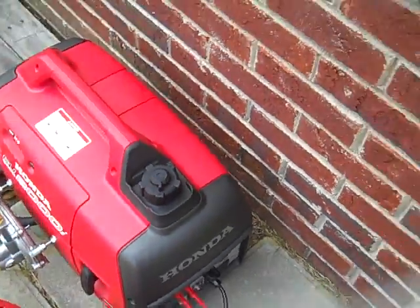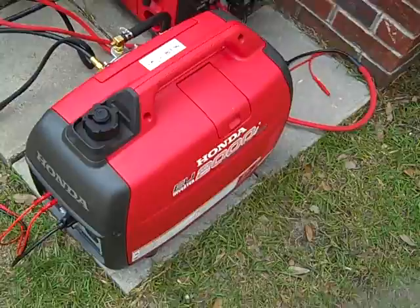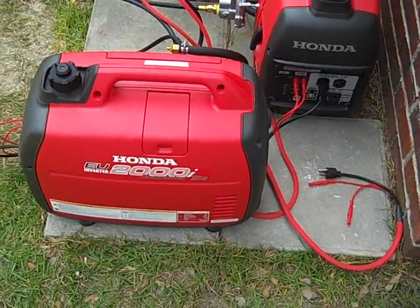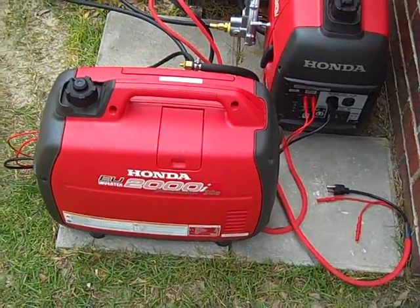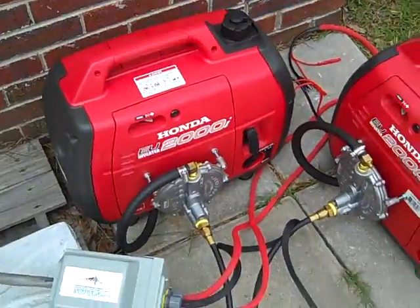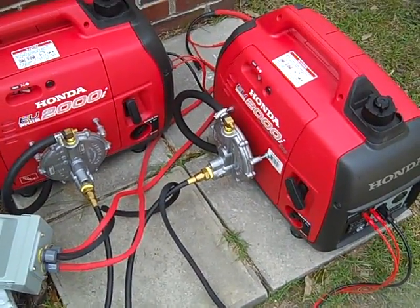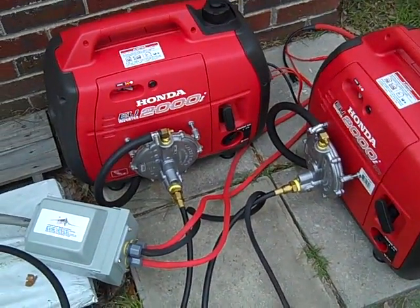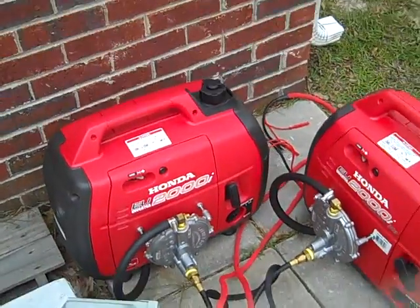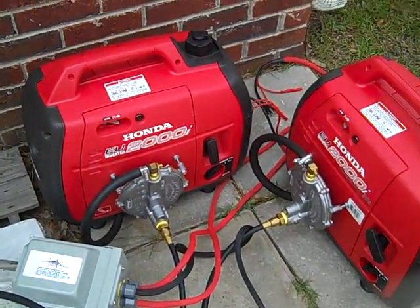This system is very quiet, very versatile — run one, two, or three generators and charge the battery bank so when the grid goes down you're inverting off the batteries. A lot of people sell these Honda generators; check out Wise Sales — Google 'Honda EU2000 Wise Sales' for a quote. Also, these generators have never been poisoned with ethanol. They can run on gas, propane, or natural gas, but staying away from ethanol fuel is critical — it ruins carburetors in small engines like chainsaws, lawn mowers, and generators.